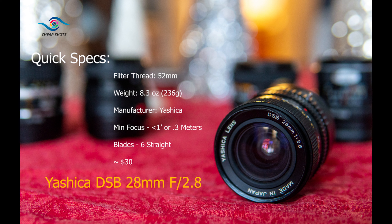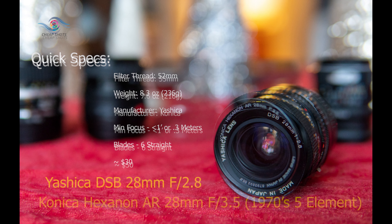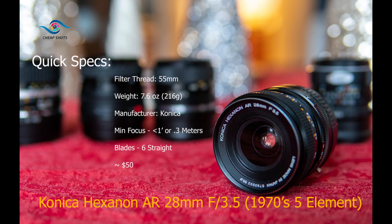Next, we have the Sigma Mini Wide. These are pretty well-regarded online, and let's face it, that little Sigma Super Wide 2 turned out to be the most amazing 24mm lens we tested in our second 24mm video comparison. So how will its sibling perform? I can't wait to see.